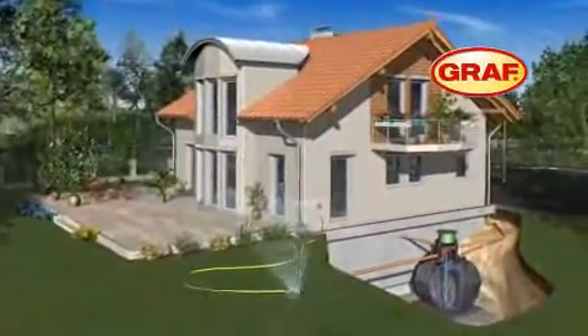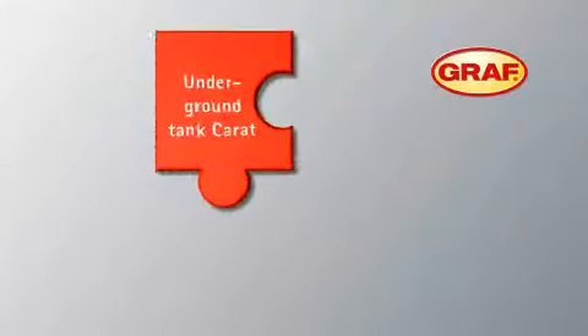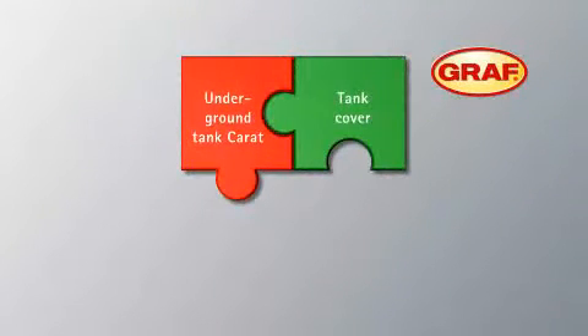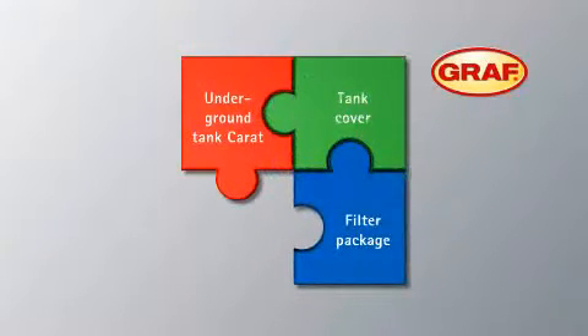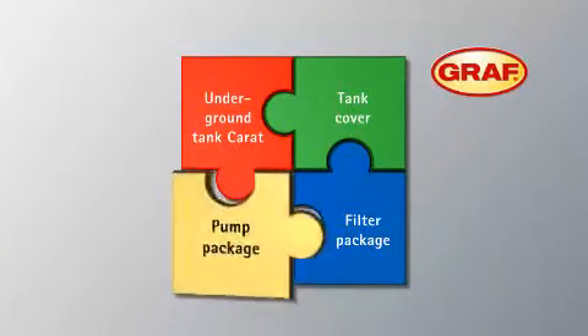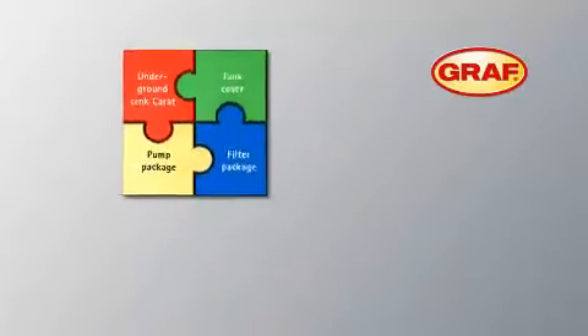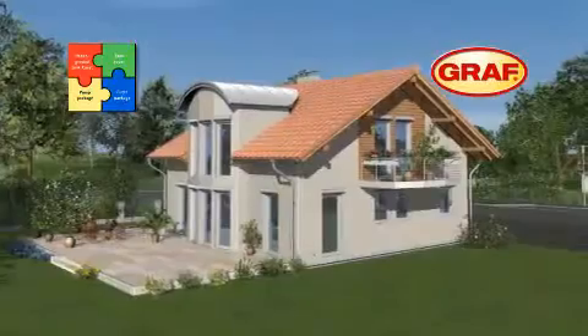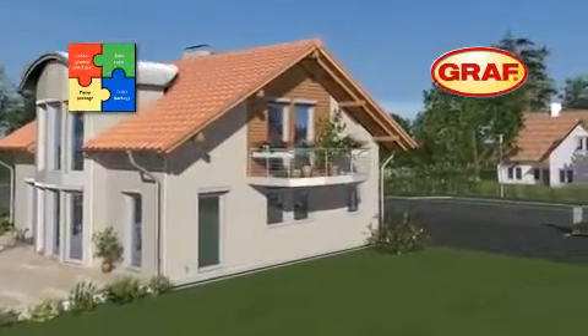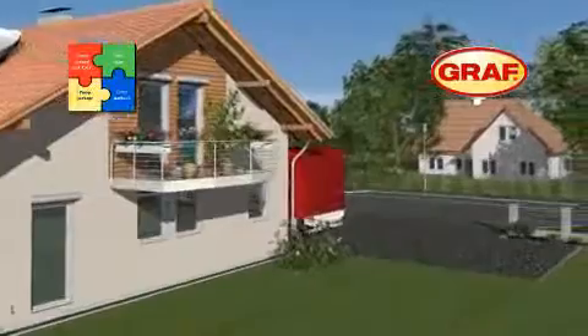Graaf's modular system Karad consists of four main components: the Karad's underground tank; a tank access cover which is suitable for pedestrian loading and vehicle loading as an optional extra; the filter package; and the pump package. Your Graaf-approved retailer will supply all the components required.